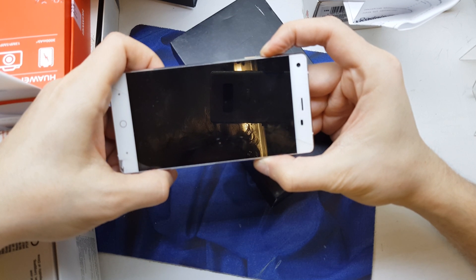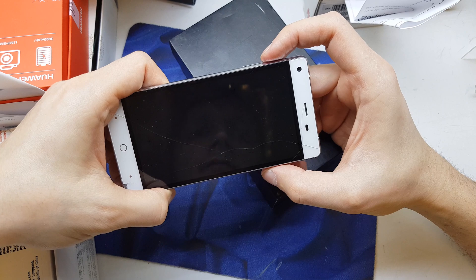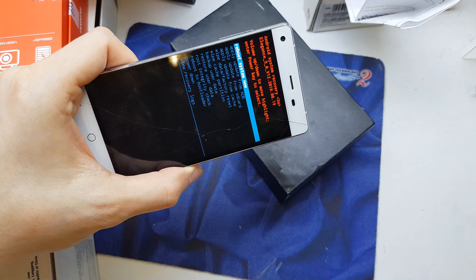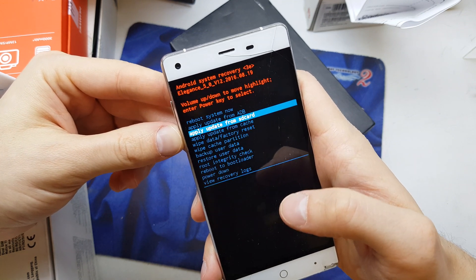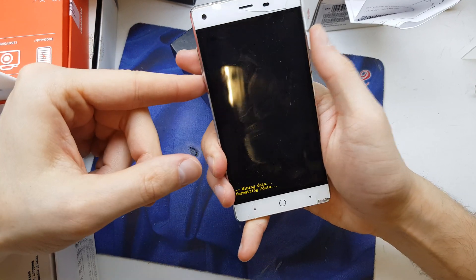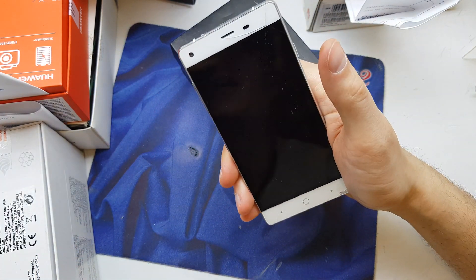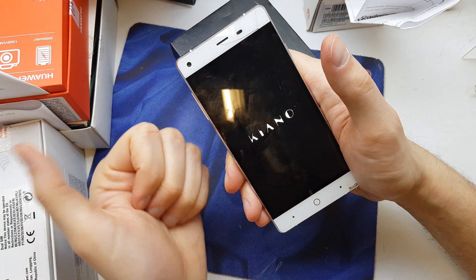Oh — recovery! So you're gonna press power and volume up, holding both keys, and you'll enter the secret menu. From there, choose 'Wipe data / factory reset', go to 'Yes', then 'Wipe cache partition'. Now reboot system now, and voila — the phone will start without any password, without any data, and with fresh new software. I hope the video was helpful. If yes, please subscribe to my channel. See you in the next video!